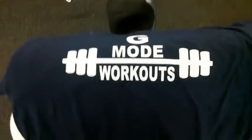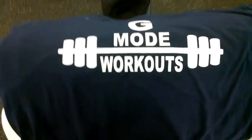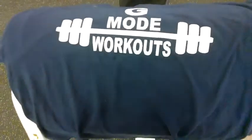Oh hi, GMO! We do it big. GMO workouts all day baby, you're going hard.